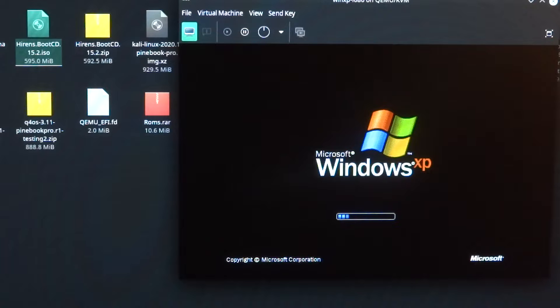And here is the Windows XP logo. And perhaps this sort of reminds you of the times when the early Pentium CPUs were around.